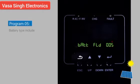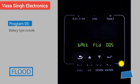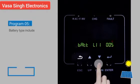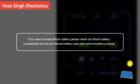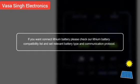Program 05: Battery type. Options include AGM, FLOT, USE, and Lithium USE2. If connecting a lithium battery, check the lithium battery compatibility list and set the relevant battery type and communication protocol.